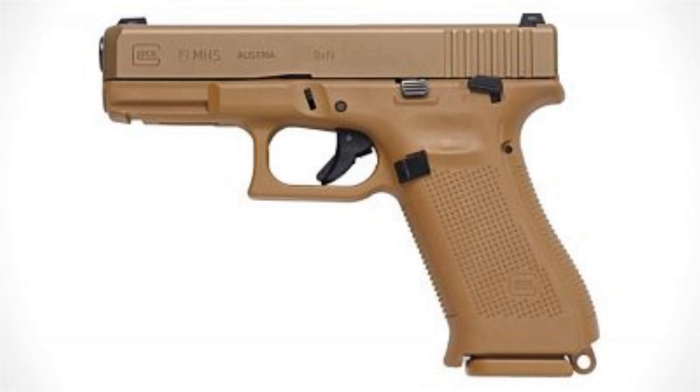It also has a lanyard ring at the bottom — something that the Glock Cowboy missed on his little review of this gun.